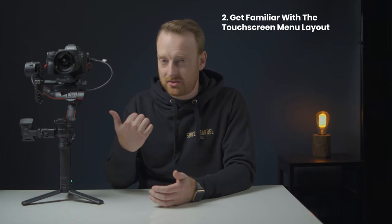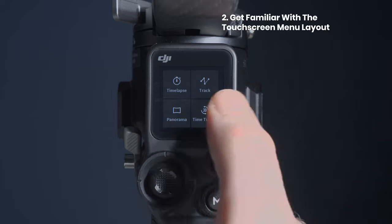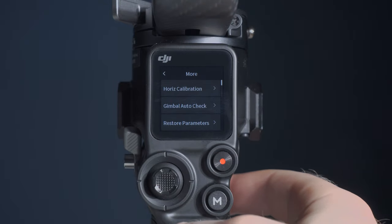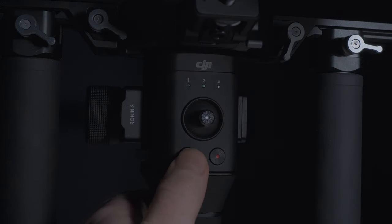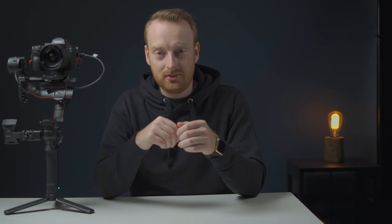My next tip is to get familiar with the layout system on the touch screen. You don't need the app for small changes anymore, and all of the settings you need are right on the back of that screen. It's also nice that the gimbal displays information like when it's asleep or in sport mode. The original Ronin-S had some LED lights that would show you what mode you're in, but that's about it. If you've ever picked up someone else's Ronin-S, you know exactly what I'm talking about — trying to figure out what modes they used for M1, 2, and 3 was a nightmare.